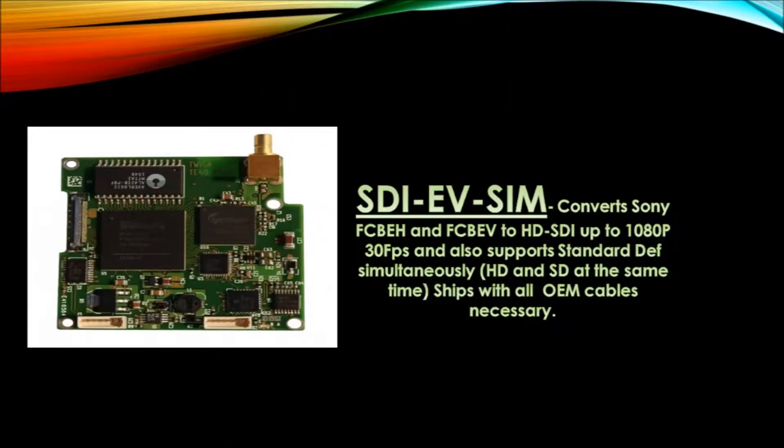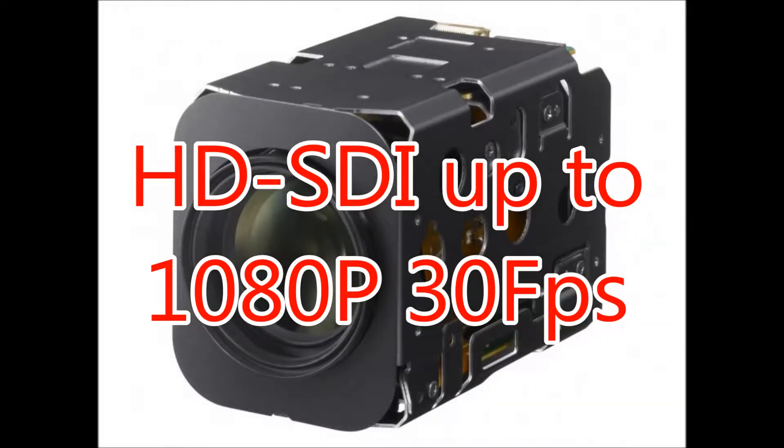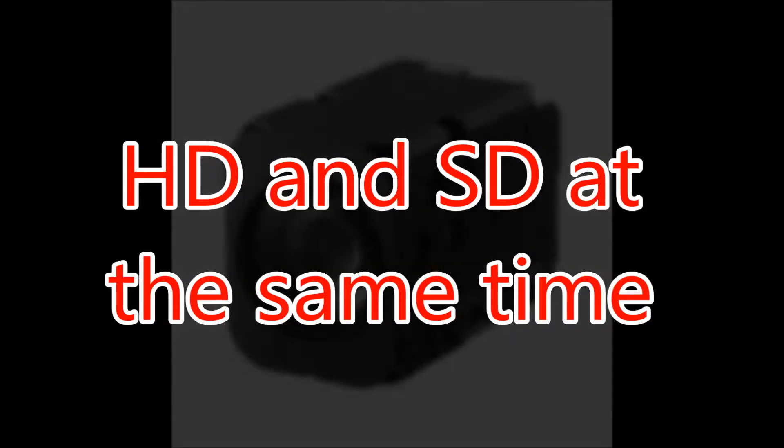The STI-EV-SIM converts Sony FCB-EH and FCB-EV to HD SDI up to 1080p 30fps, and also supports standard definition. You can do HD and SD at the same time. It ships with all the necessary OEM cables.